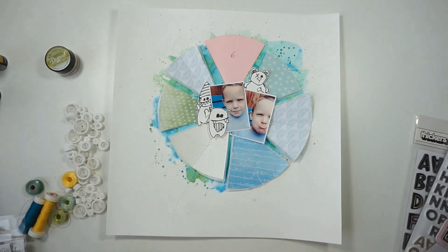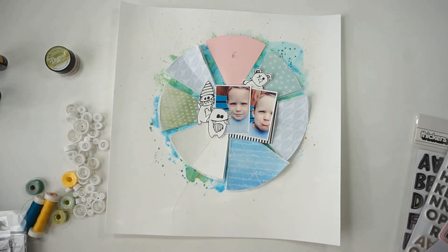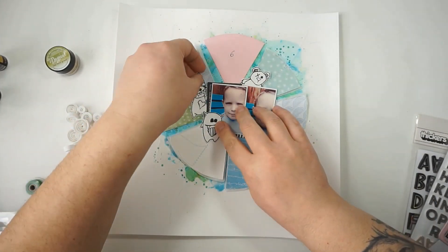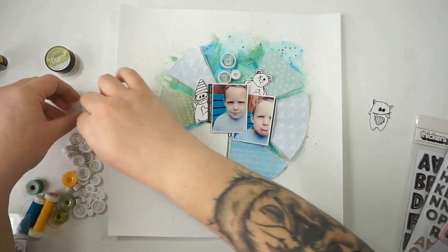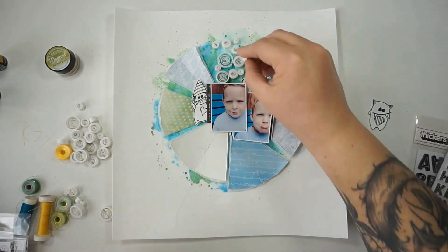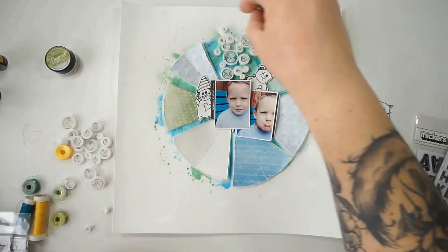I worked with the same colors on my background paper and added tons of splatters. I worked in a pie chart kind of design idea and did a lot of cutting, looking for the perfect colors. I sewed the layers together with my sewing machine — there are tons of tissue paper layers underneath the pattern papers. It's very dimensional; I distressed the edges and really love how this is looking.